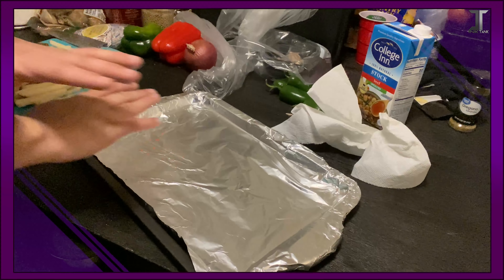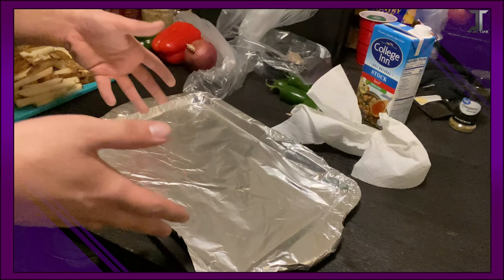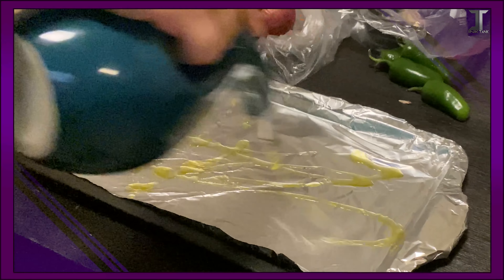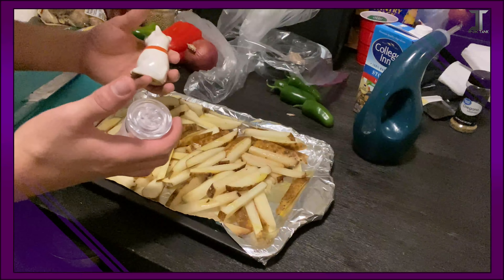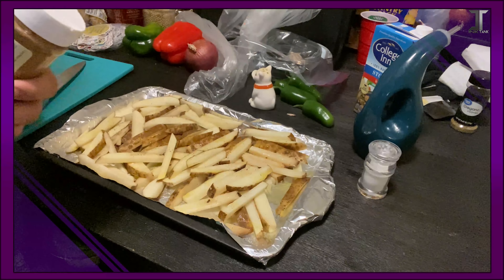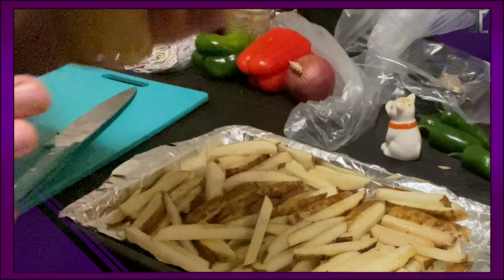Take a baking sheet and cover it in tinfoil. The tinfoil is optional, but it makes things easier so the fries aren't sticking to the pan. Drizzle some oil all over that, throw your fries on, spread them out evenly, then add even more oil and seasonings of your choice. Usually it's just standard salt and pepper, but for the sake of the pyronite fries, I'm going to add some red pepper flakes and some cumin to give it some extra zest.